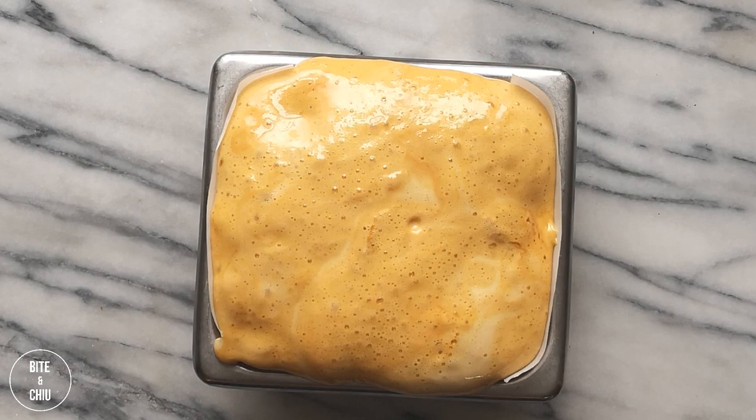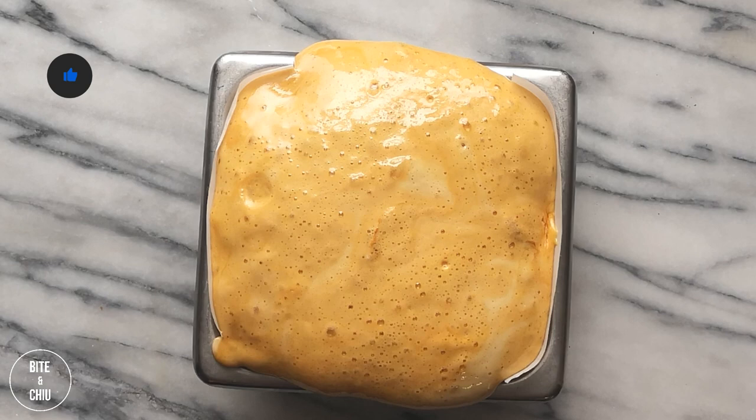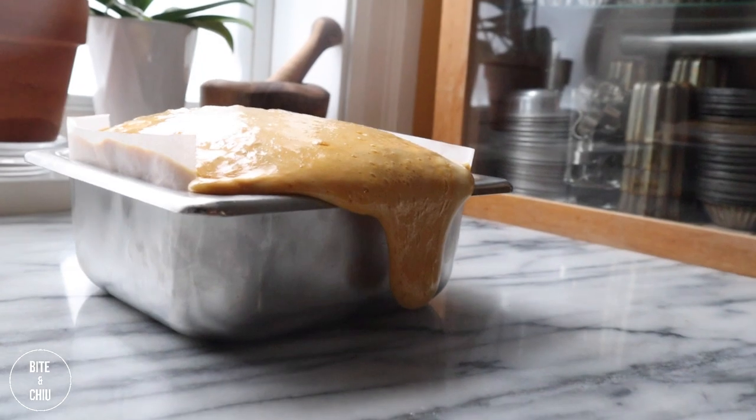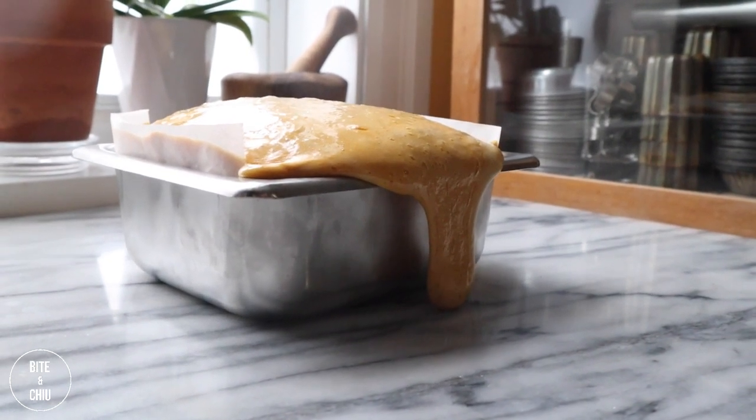Allow the sponge toffee to cool completely — this should take an hour or two. Be careful of the size of your pan as you might encounter some overspill like I did, but no worries. I simply snipped off the sides and snacked on the overhang as it is similar to dalgona candy.